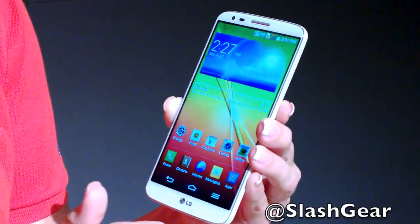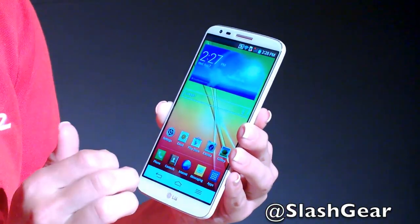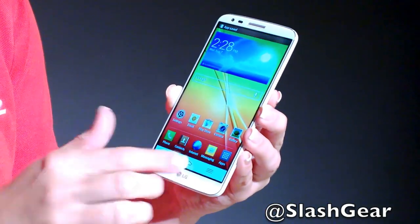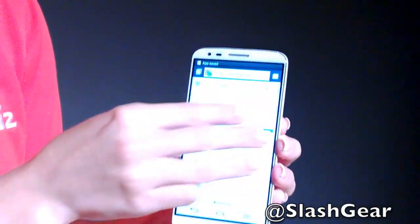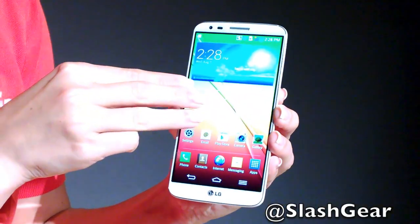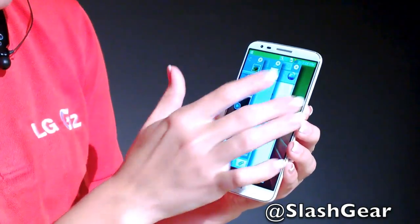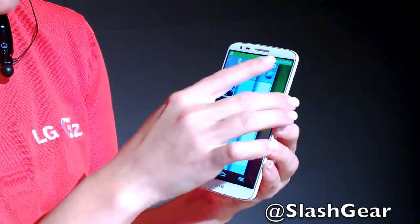We also have a new feature called Slide Aside, which allows for multitasking as well. If I open my gallery and make three points of contact and slide to the left, it stores that application. Say I was in my gallery and needed to send a text — slide it left, open the browser, and those apps are all stored on the side. To access them, make three points of contact and slide to the right to easily jump between them. Three fingers left to store, three fingers right to pull them back.